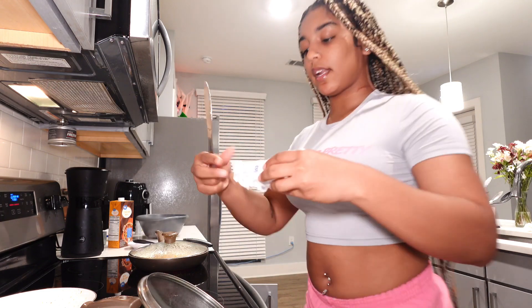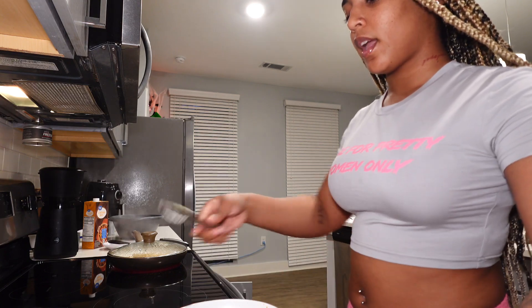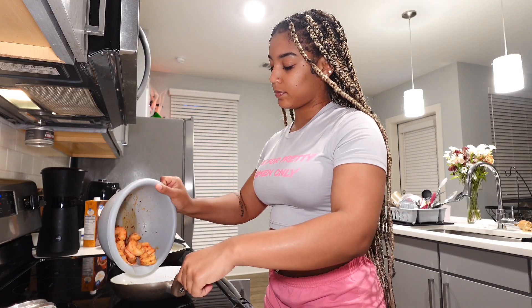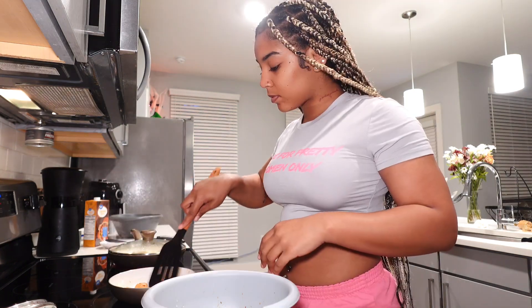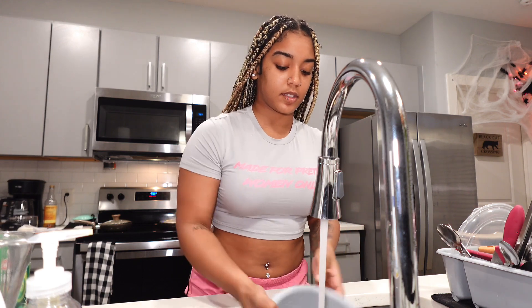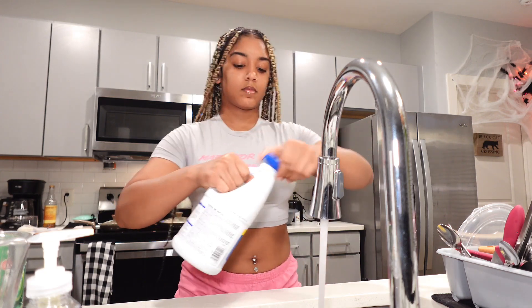In the same skillet I was doing my seasoning in, I'm gonna add some more butter and go ahead and add my shrimp to this skillet. Another tip — wash the dishes as you cook. It's gonna make your life so much easier because then you won't have a million dishes to do. I gotta watch the time because it's flying right by.